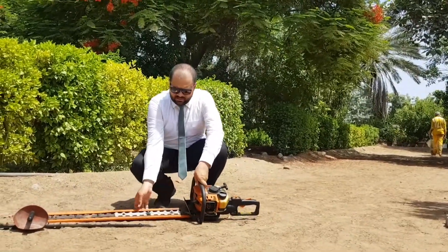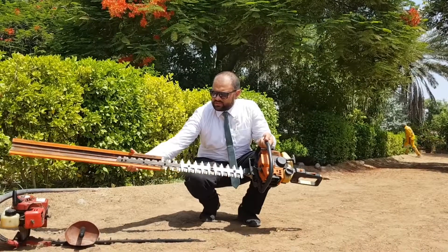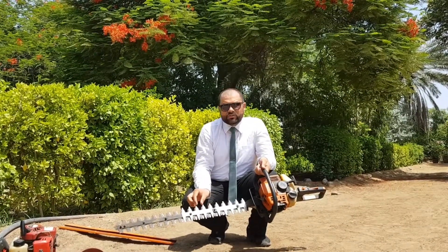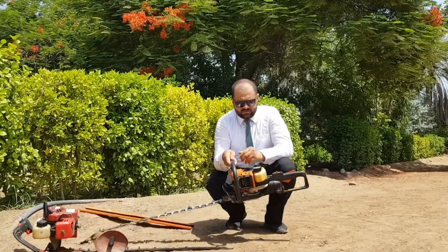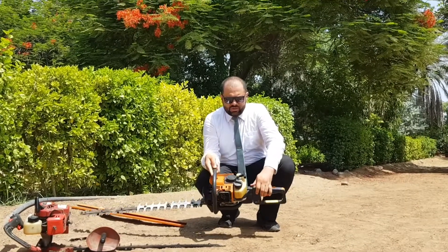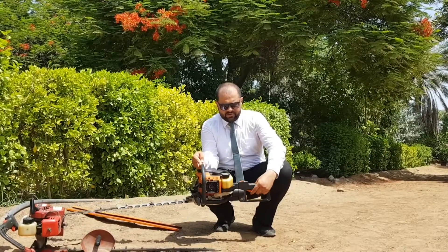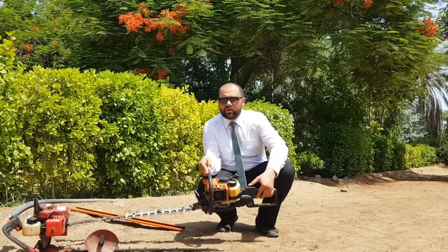Moving towards our other machine — this is the double blade hedge trimmer. It has a blade protection which we have to remove first. You can see we have a blade on both sides. The gap between the teeth of the blades is 35 mm and this machine weighs 5.1 to 5.3 kg. It also has the same principle of starting: recoil starter handle, fuel pump cap, finger throttle control, lock-up lever, and main on and off switch.